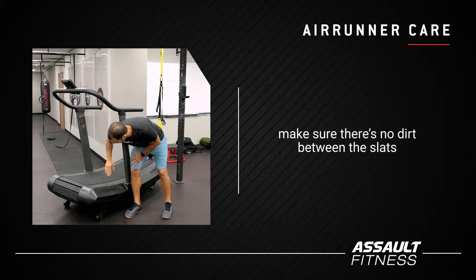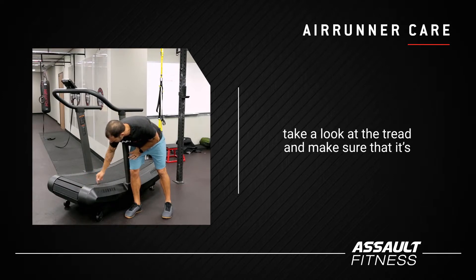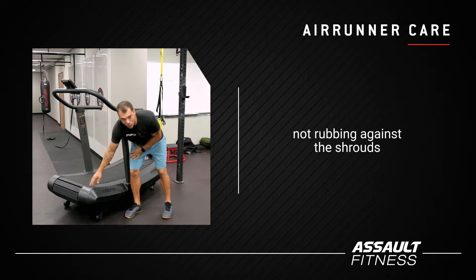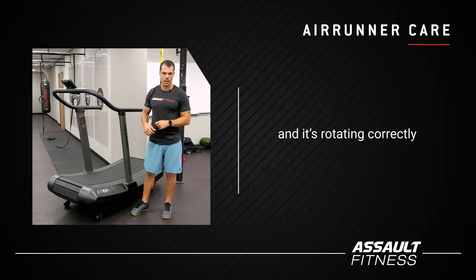Make sure there's no dirt between the slats, or make sure the tread's not super dirty, and also take a look at the tread and make sure that it's not rubbing against the shrouds. Make sure that the tread is not obstructed and it's rotating correctly.